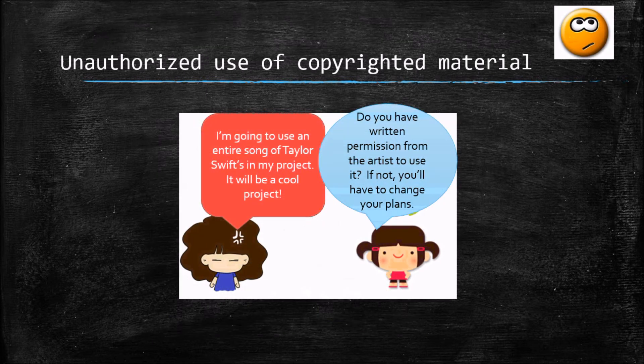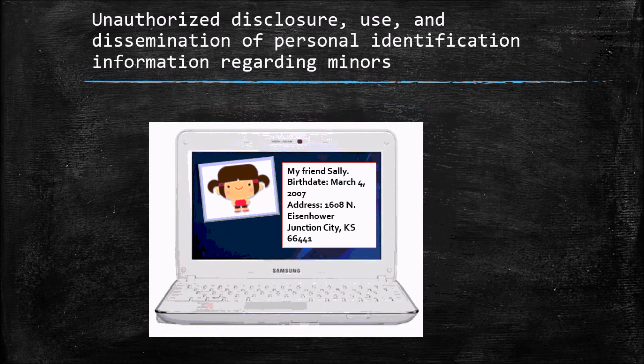Regarding unauthorized use of copyrighted materials: use Bing images, but you also cannot just download a song you like for your project. There is a collection of free music available to use in presentations — that will be shared throughout the year. Do not share anyone's personal identification; keeping personal information private is something we'll discuss a lot with digital citizenship lessons.